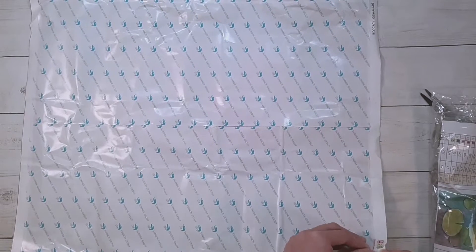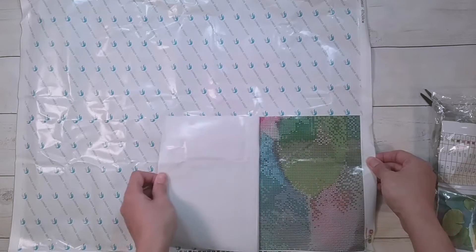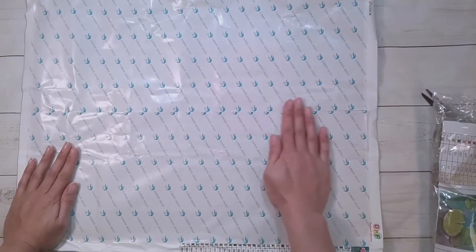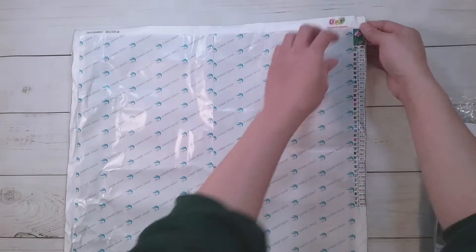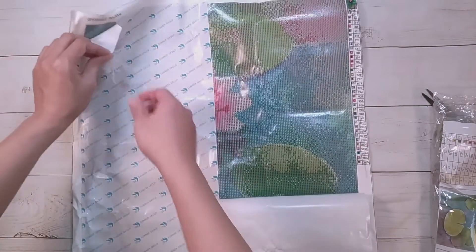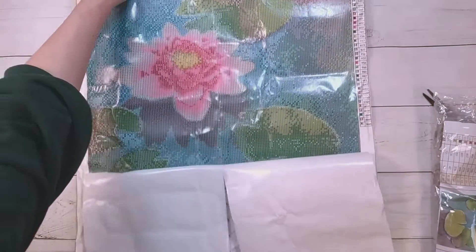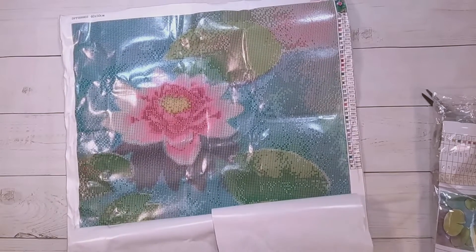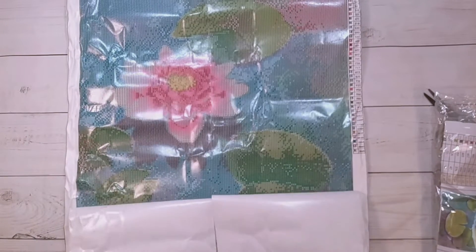They're not expensive or anything — I just don't have a prompt to buy them when they don't join in on the AliExpress sales. So this is a square diamond painting. I will, like I said, probably have to iron it before I do it. I got this lily here — lily pad — these water lilies.